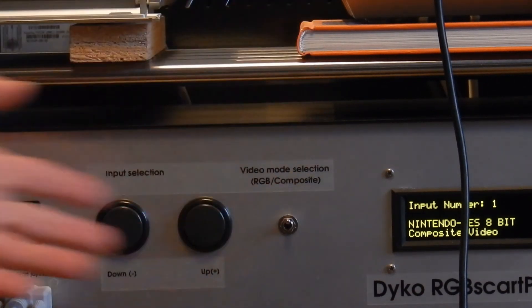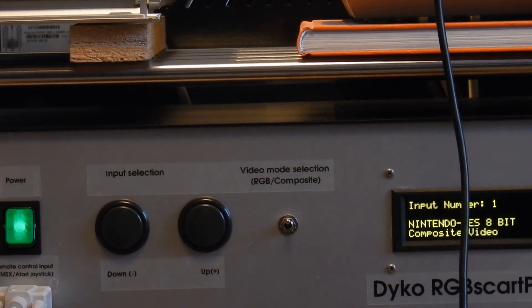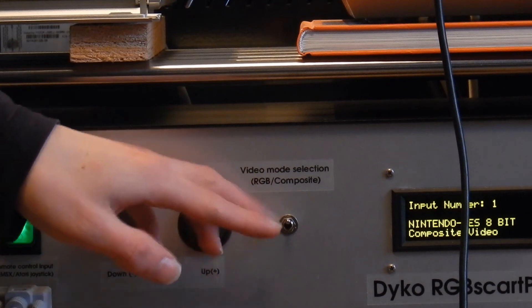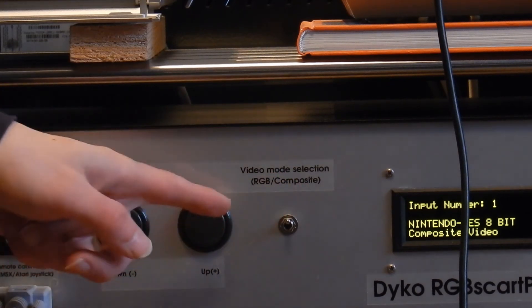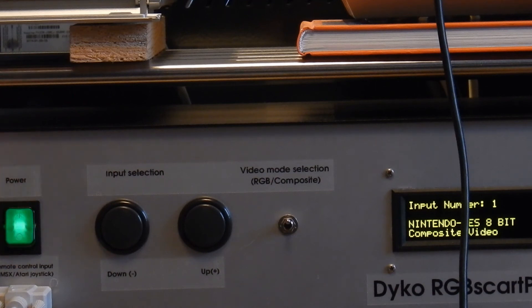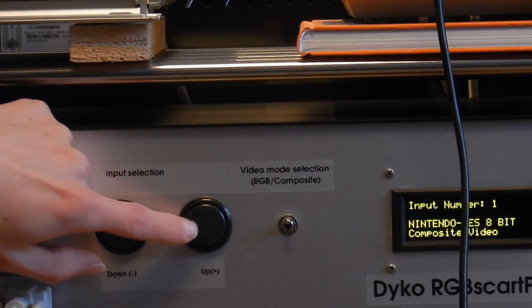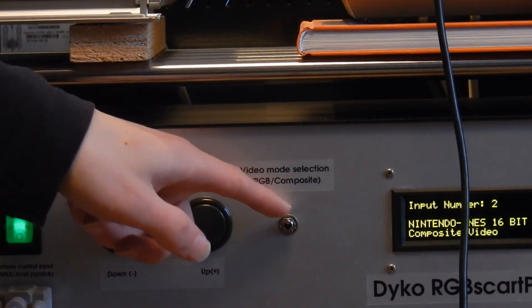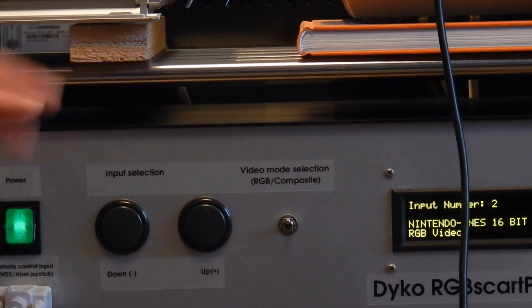First, we have the controls over here. This is the power switch. These are the two input selections. And this is a mode switch for selecting between RGB and composite. Currently, the NES is selected, so it is in composite mode. If I switch to the Super Nintendo — composite with this switch — it's RGB.